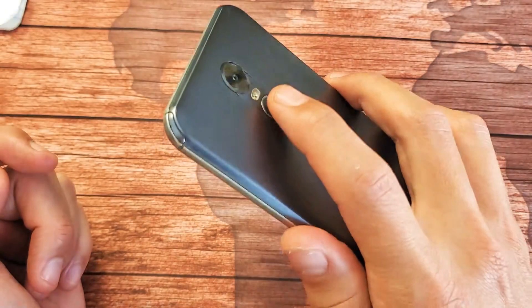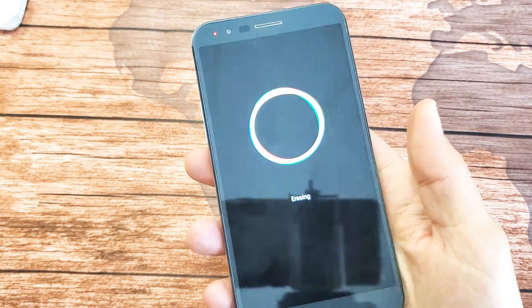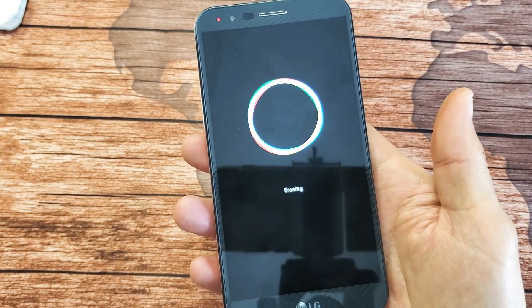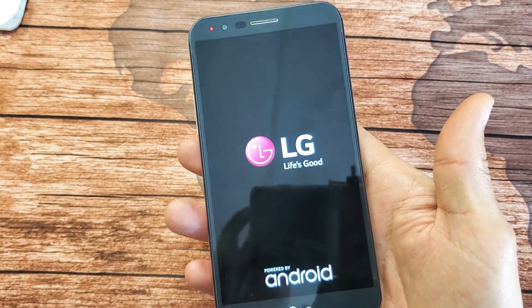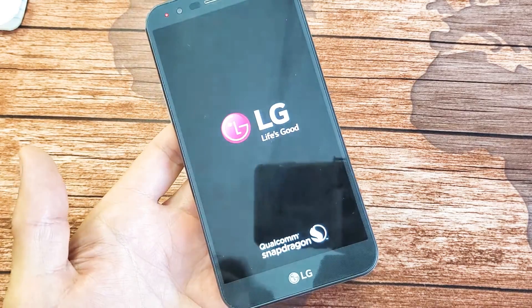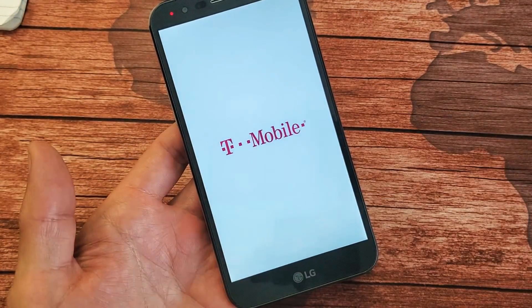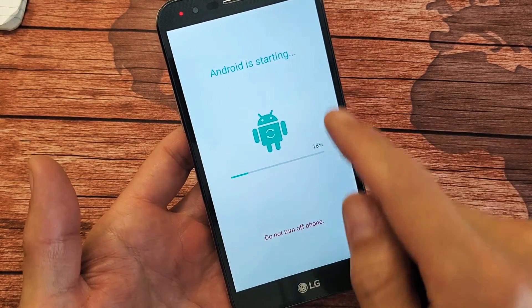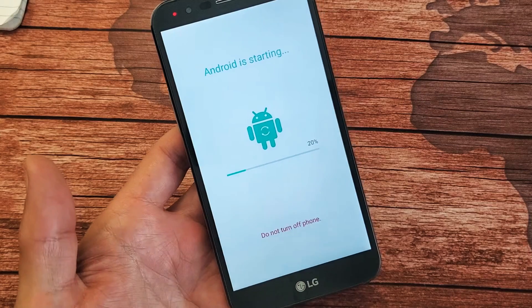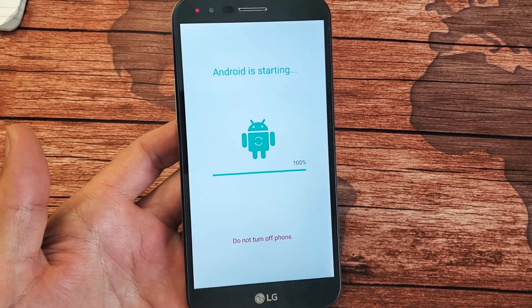Tap the power button to select it and it's going to go ahead and erase. Now it's booting back up — it's been on the LG logo for about one to two minutes, and finally it's going to boot up. We get 'Android is starting' with a status bar, and at 100% that took about two minutes.